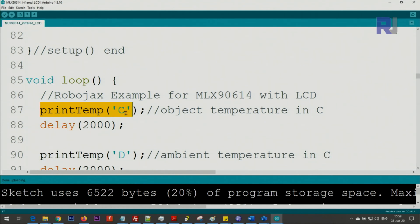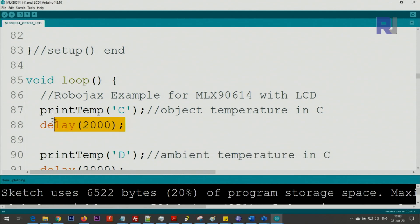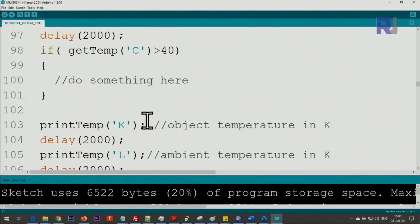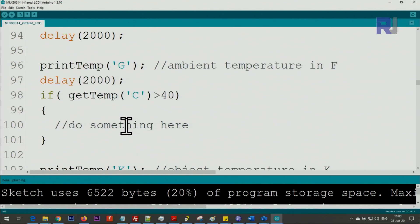To print the temperature in Celsius, use the character 'C' (must be capital, otherwise it won't work). 'D' is for ambient Celsius. For Fahrenheit, use 'F' for object and 'G' for ambient. For Kelvin, use 'K' for object and 'L' for ambient — I use the next letter so you don't make a mistake. There are two seconds between readings.